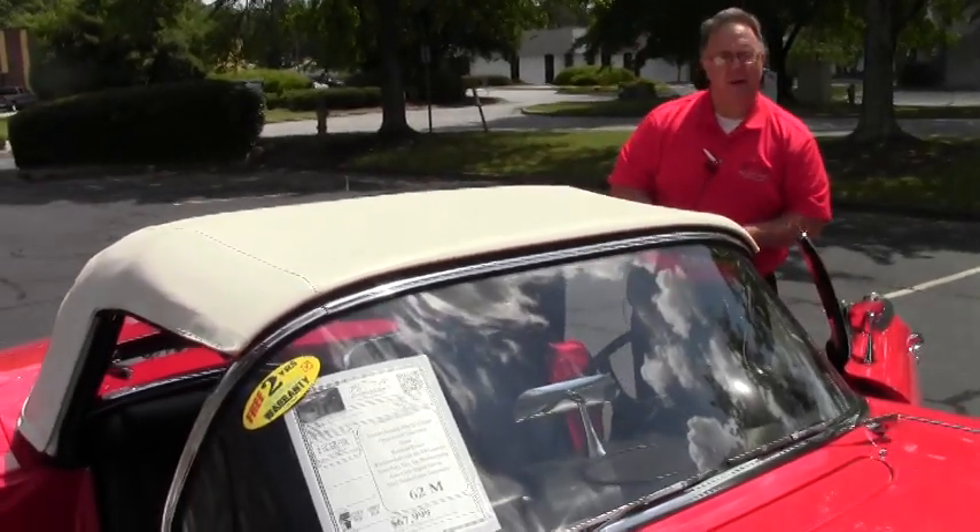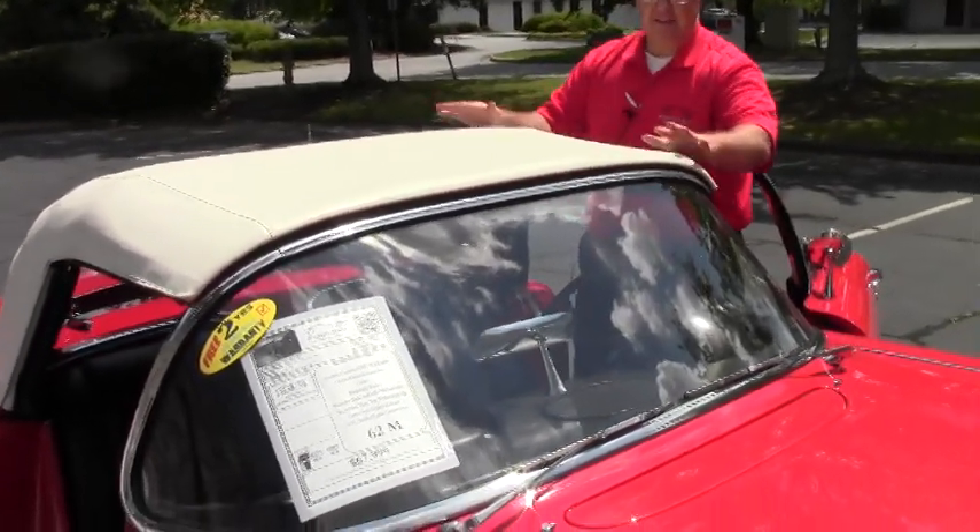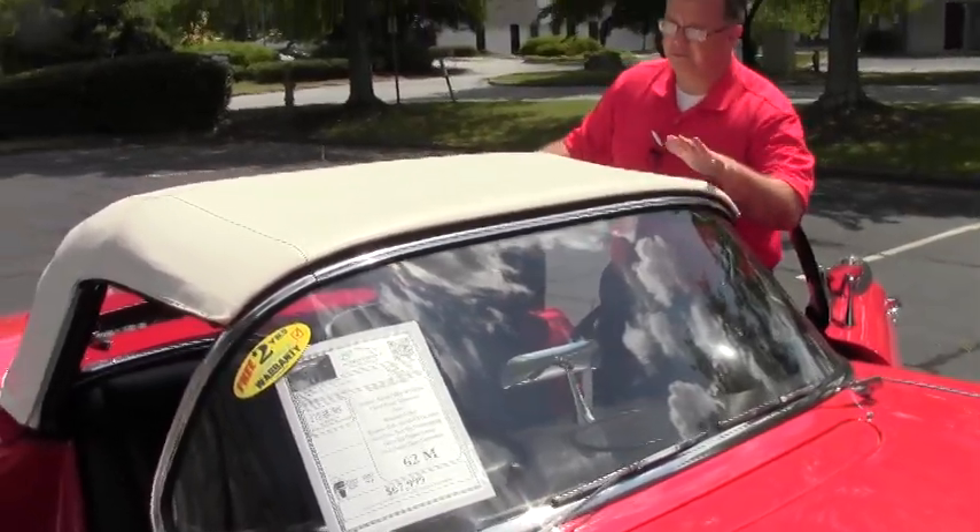Alright folks, we're going to take the top down. It's 1962. The top is in like new condition. Very, very nice.